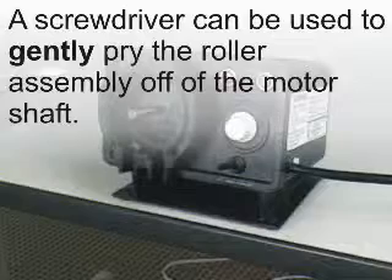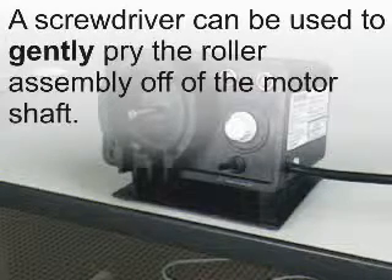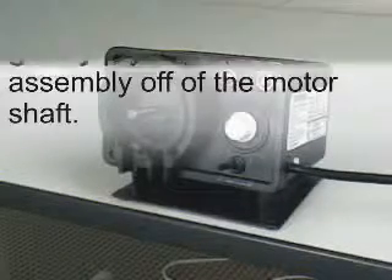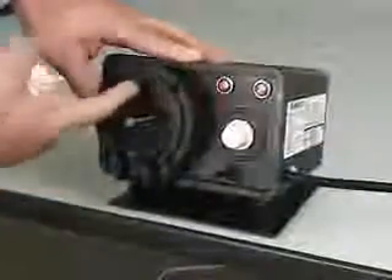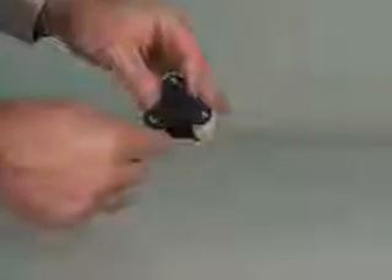If required, a screwdriver can be used to gently pry the roller assembly off of the motor shaft. Thoroughly clean the pump head and the motor shaft — any dirt or debris left in the pump head will increase friction in the pump tube and reduce the life of the tube. Thoroughly clean the rollers, making sure the surface of each roller is smooth and that all of the rollers spin freely.